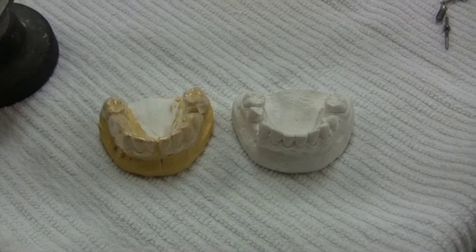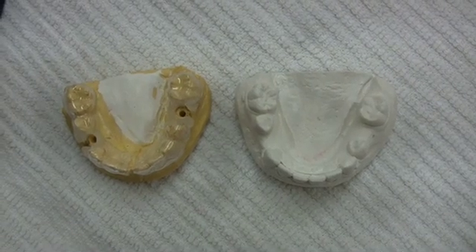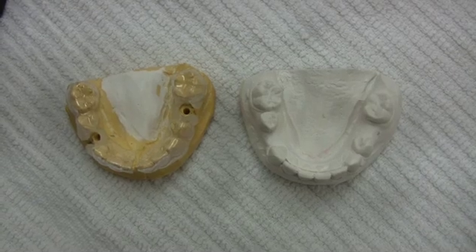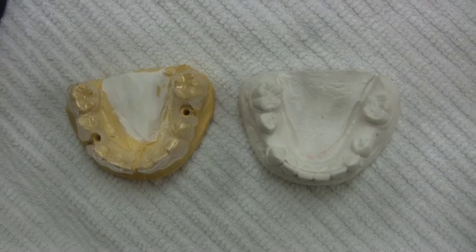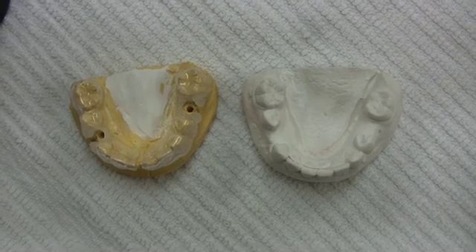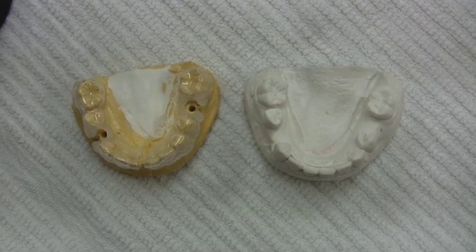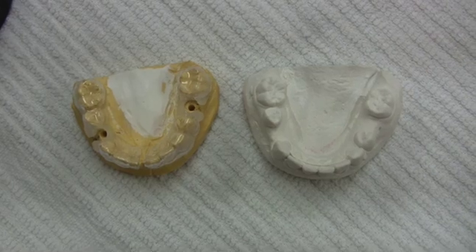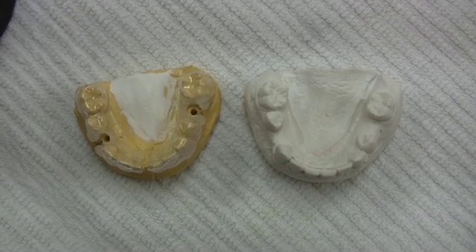On the guide you will notice an acrylic channel which controls the axis of the planned implant in the buccal-lingual and mesial-distal dimension. The third dimension, the vertical, is controlled by my drill stop. This channel is formed around a stepped pin which is slightly larger in diameter than my drill stop.